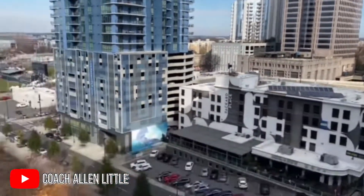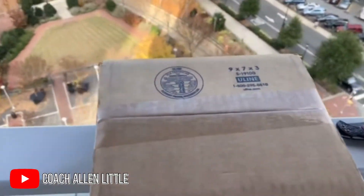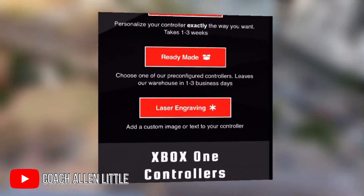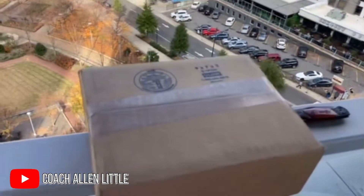All right, right here I have an Xbox Series X Sitch controller. Now, if you don't know who Sitch is, they're kind of like Scuf, Battle Beaver Customs — if you know those guys. Sitch Gaming, they make custom controllers.